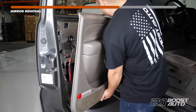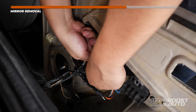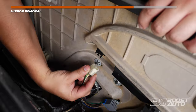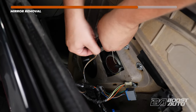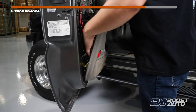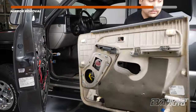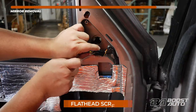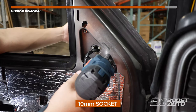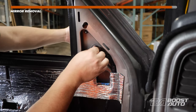Now we can go ahead and remove the door panel. Go ahead and lift up and pull off. Disconnect the connectors going into your window switch. Also, if you have an additional connector, disconnect it at this time too. If you have an interior door panel bulb, go ahead and remove it at this time — however, this vehicle does not have one. With those removed, take off the door panel from the truck. Go ahead and remove the mirror connector. Now we can remove the three nuts holding in the mirror. Make sure you're supporting the mirror while removing. Pinch in these clips and remove the mirror.